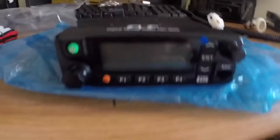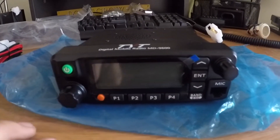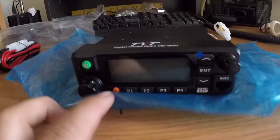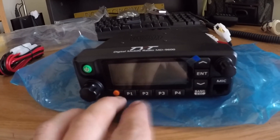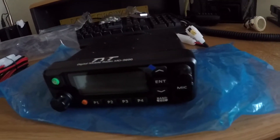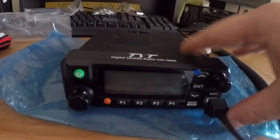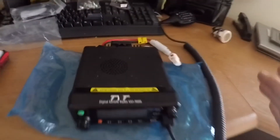Looking at the front of the radio — this is one of the reasons I wanted to get it — it's a digital and analog radio. You've got your power button, volume knob, four programmable buttons, an emergency button, channel up and down, enter, band selector, and a channel/menu knob. The microphone just hooks right in there and pops into place. Very cool radio — I'm excited to get this thing hooked up and try it out.